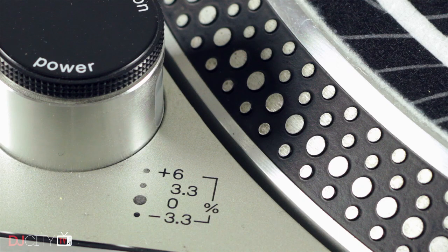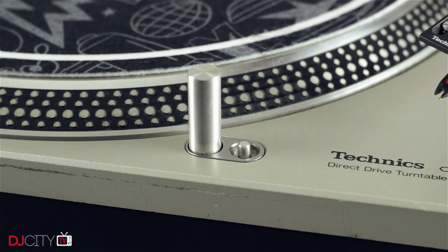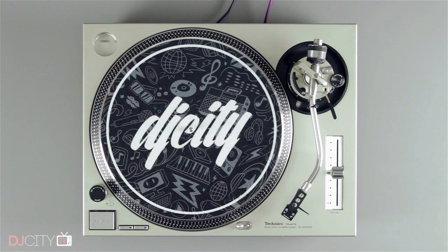As the 1200 was never designed for DJ use, there are a couple of things which do eventually give up the ghost. The RCA cables, for example, which are soldered into place, and the target lamp and pitch slider are, in the end, consumable items which will need replacing in time. Opening a 1200 can be a daunting task, but servicing one is perfectly feasible if you're handy with a soldering iron.